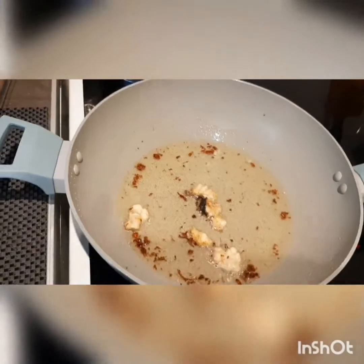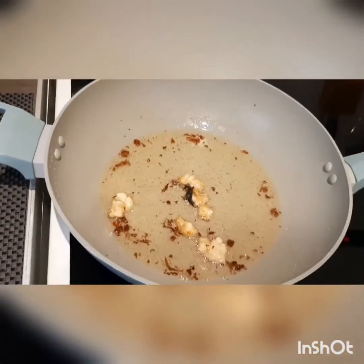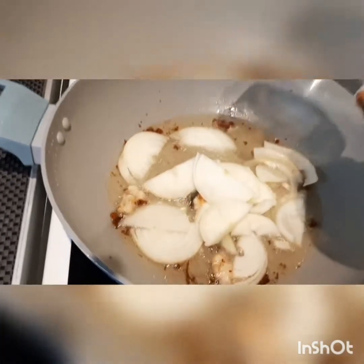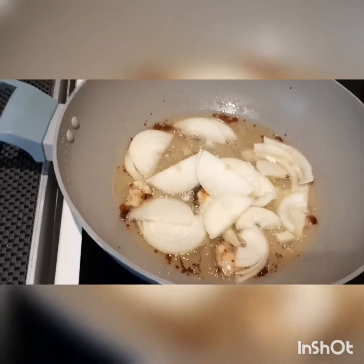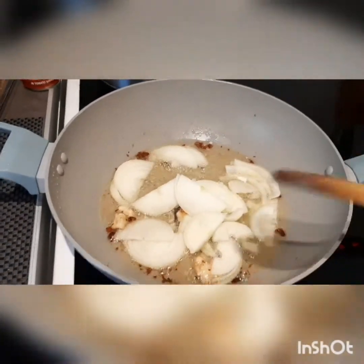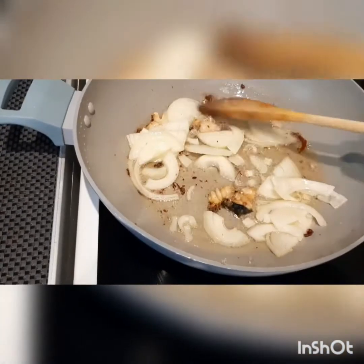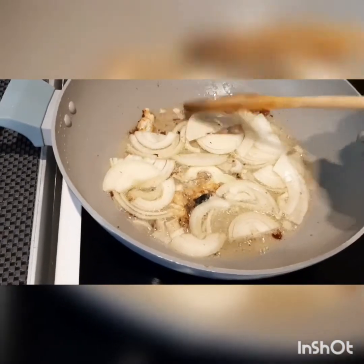Now I'm going to add my onions into this cooking oil. Just leave this to infuse into the oil for about four minutes. Give it a good stir and leave it a little bit more — this is looking good.